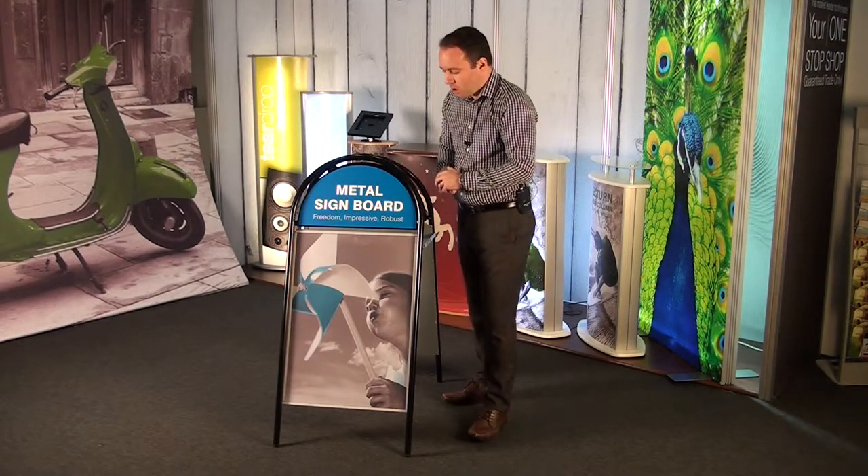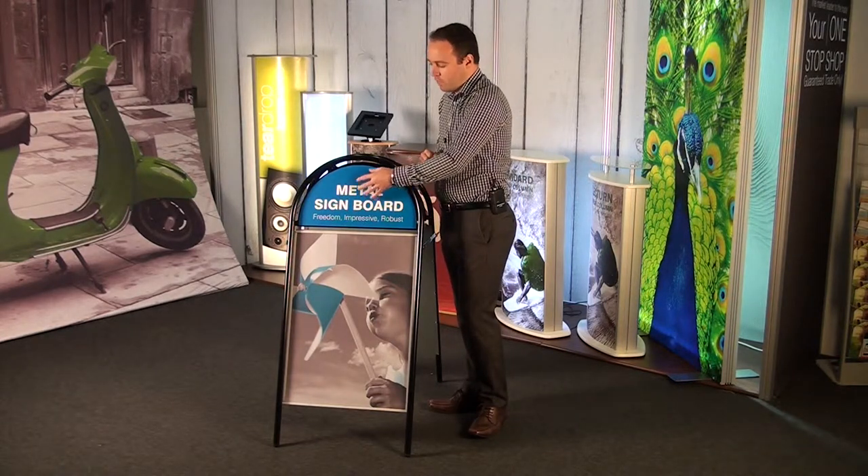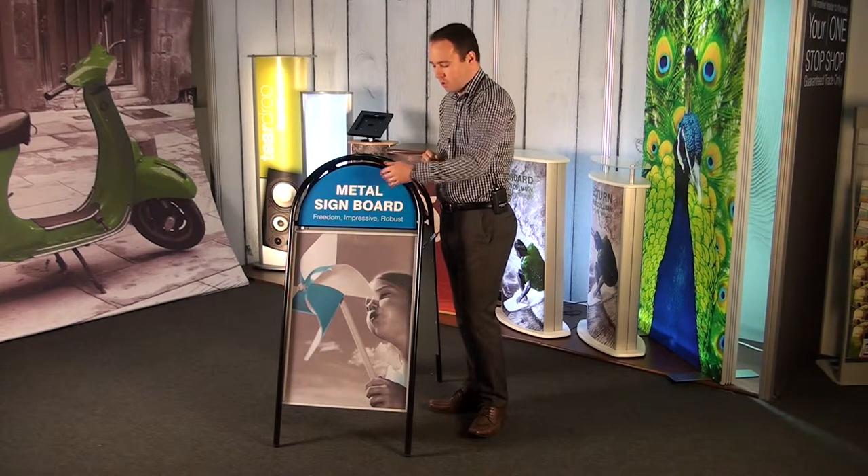You have two graphic options available. On the top we have a header panel. For this we can use a self-adhesive vinyl graphic on both sides.